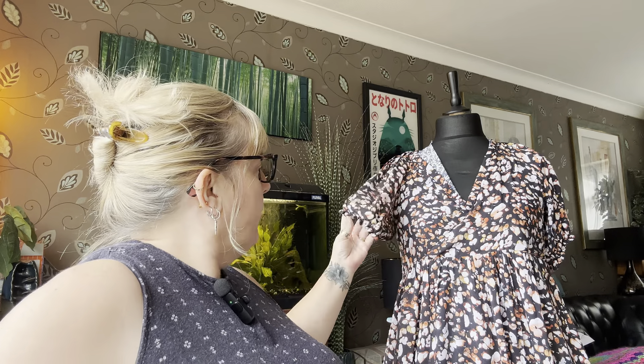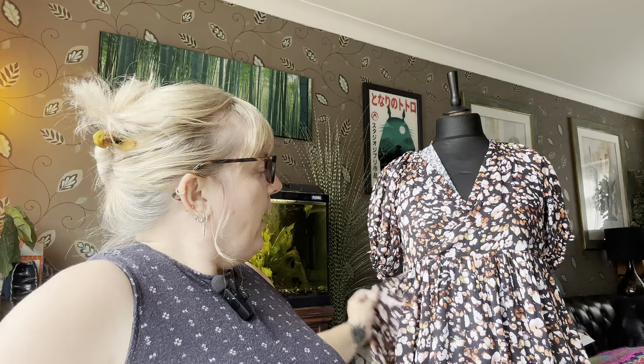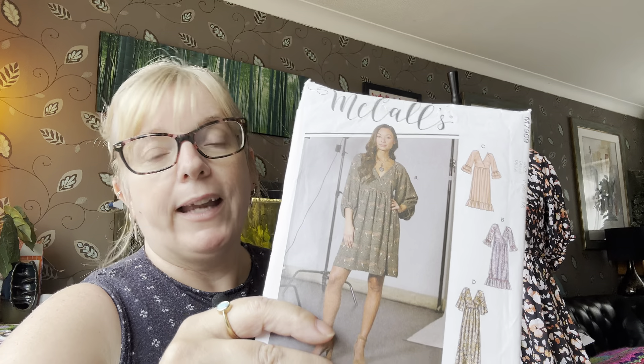I cut down the sleeve length so it sits to just about here on my arm, and I added one row of shirring at the end just to pull it in a little bit instead of encasing elastic, because sometimes I find that's a bit bulky and this is a very lightweight fabric. I absolutely love this dress — even though I made it a few months ago when I was lighter, I can still wear it. It's a very forgiving pattern for body fluctuations.